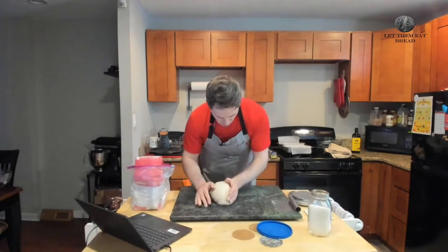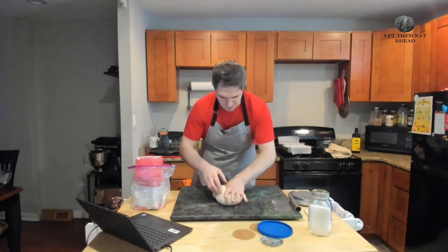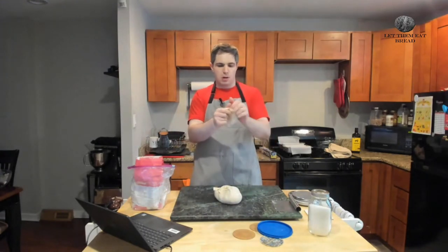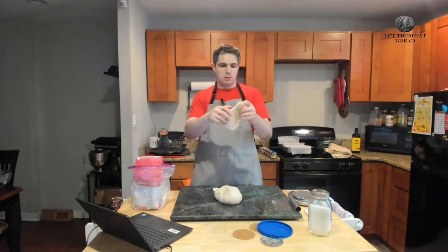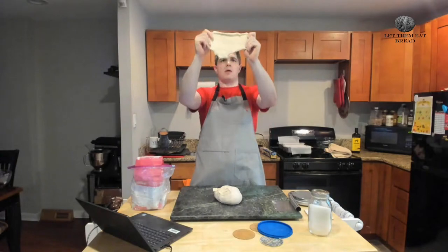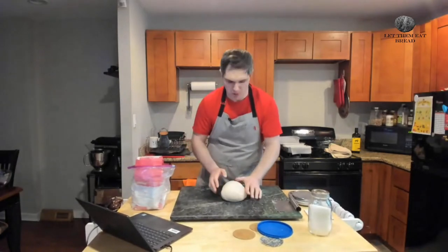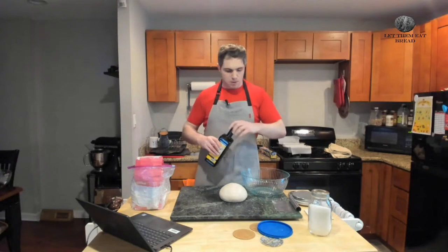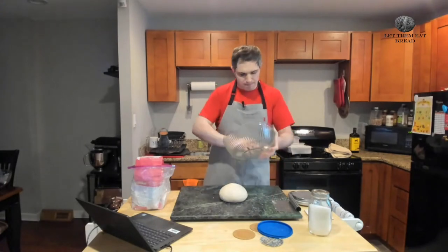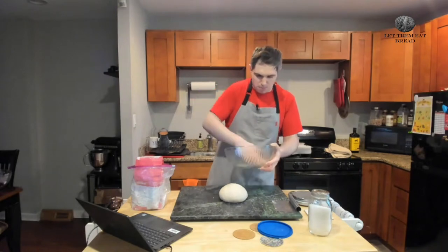Now that we've finished kneading — about 10 minutes — we're going to make sure this is in a beautiful ball form before we take a piece off to do the windowpane test. We have enough, so we put our piece of dough back and return it to a ball before we prep it for rising. We're taking a teaspoon of olive oil and putting it in a glass bowl, carefully making sure that every nook and cranny of the bowl has oil on it just enough so that our bread does not stick.